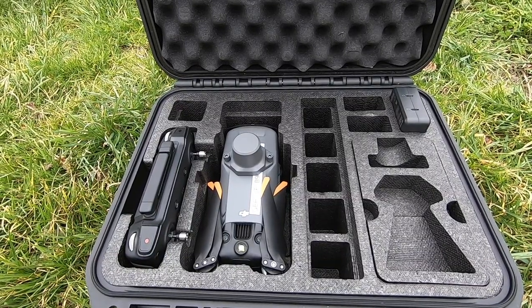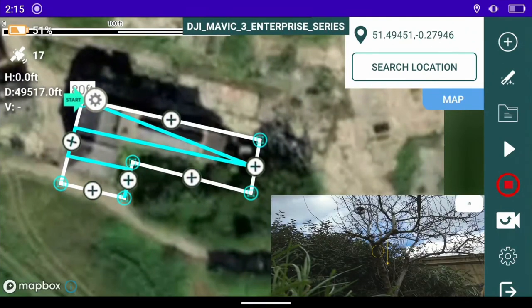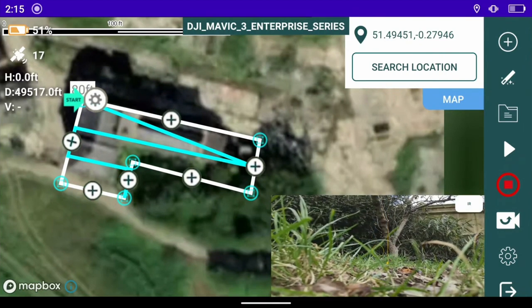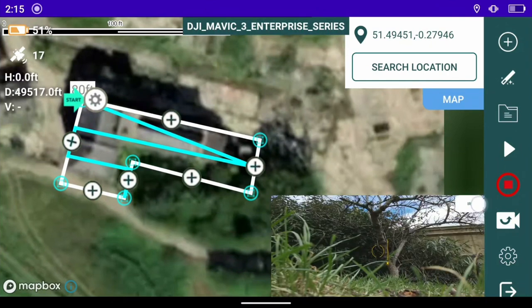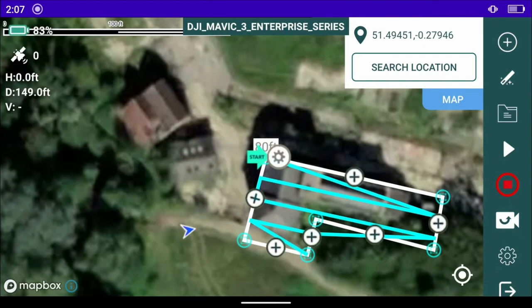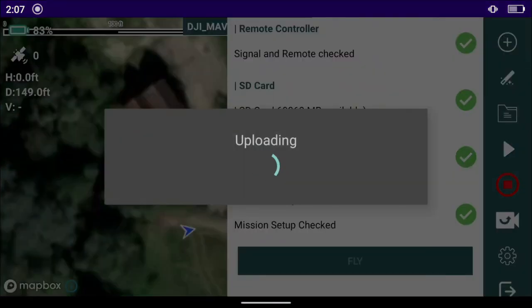I'm going to do a quick test flight over the top of the mill and then run our mission. Just a quick demo of how to switch between IR and visual: the little white icon in the top of the video feed — if you press that, it switches between IR and visual, as you can see here.